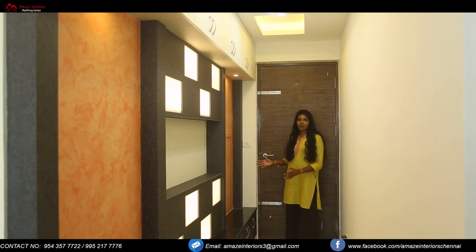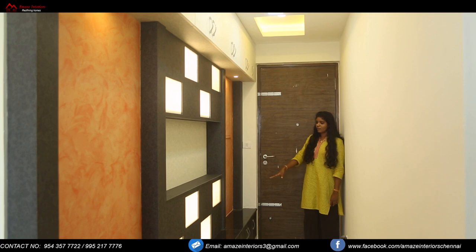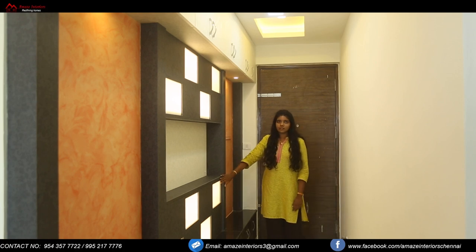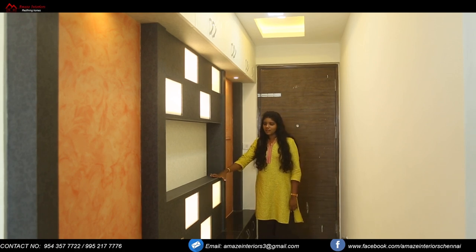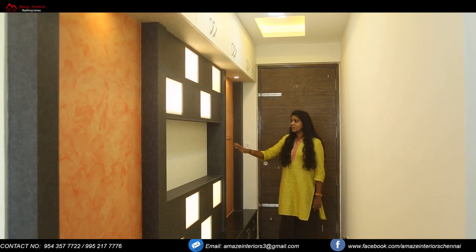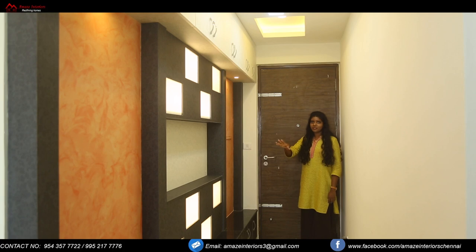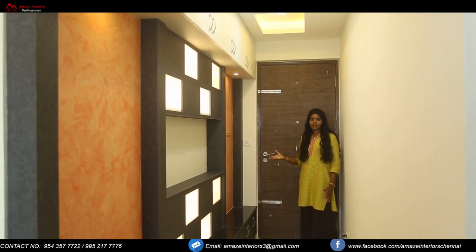So this is the foyer defined area. Here as you can see we have provided a base unit, and on top of it lays a granite slab. On the center we have given alternate units of frosted glass into which light provision is provided, so it will give you an illuminating look. We have used a flowery pattern laminate over here, and we have provided texture painting on either sides of the center unit, which will actually highlight the whole foyer area.